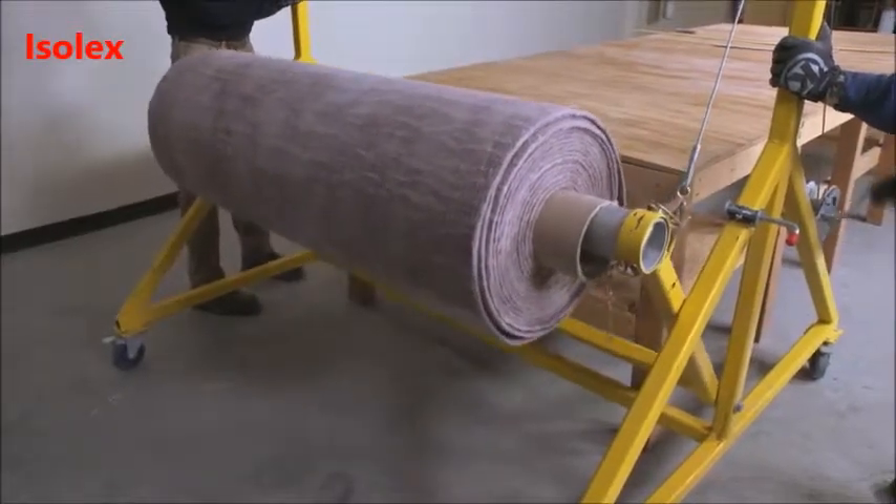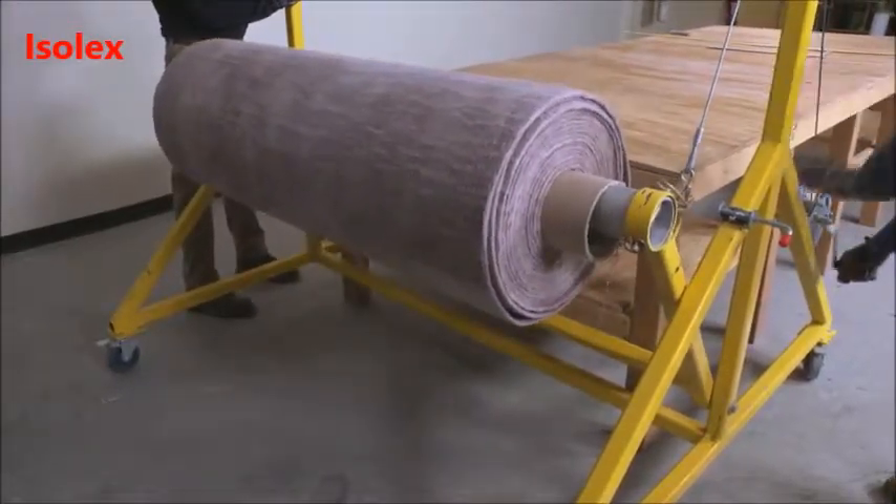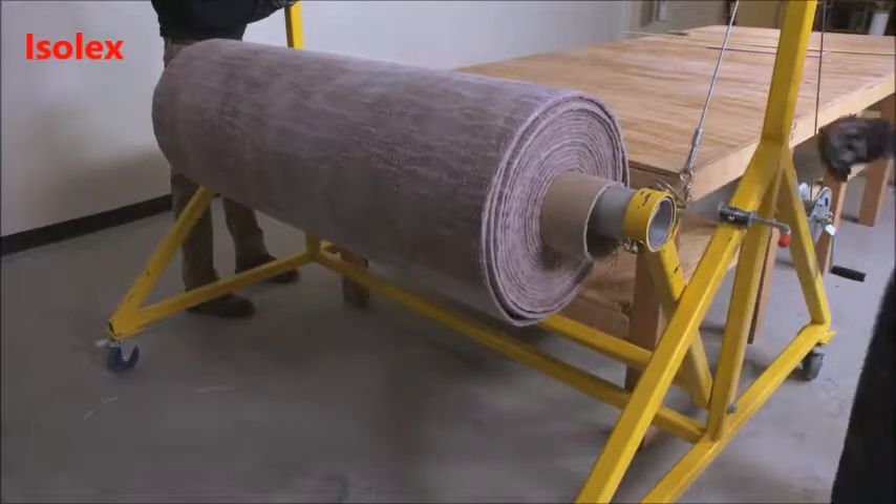The work table used for cutting the PyraGel should be wide enough to accommodate the roll and long enough to fit the components being insulated.